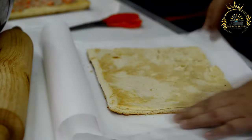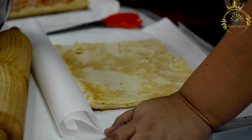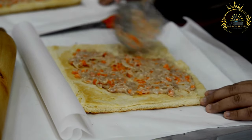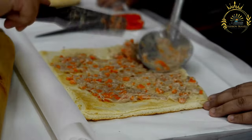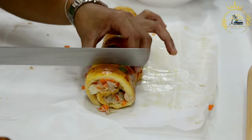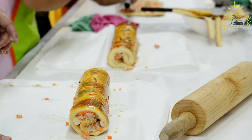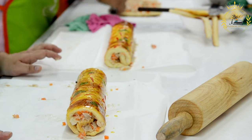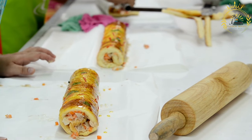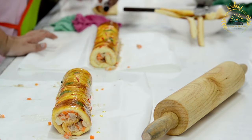Instructions: Prepare the duff — in a large mixing bowl, combine flour, sugar, baking powder, and salt. Add the cold cubed butter and work it in with fingers or a pastry cutter until it resembles coarse crumbs. Gradually add the milk and vanilla extract, stirring until it forms a soft dough — add milk slowly until the dough comes together. Fold in your choice of fruit: pineapple chunks, guava, or grated coconut. Shape the duff dough into a large rectangular log on a floured surface, place on parchment paper, and wrap it tightly. In a large pot, bring water to a boil and place a steamer rack or colander inside. Carefully place the wrapped duff log in the steamer, ensuring it doesn't touch the boiling water. Cover with a tight-fitting lid and steam for about 2 to 2.5 hours, checking occasionally and adding more boiling water as needed.